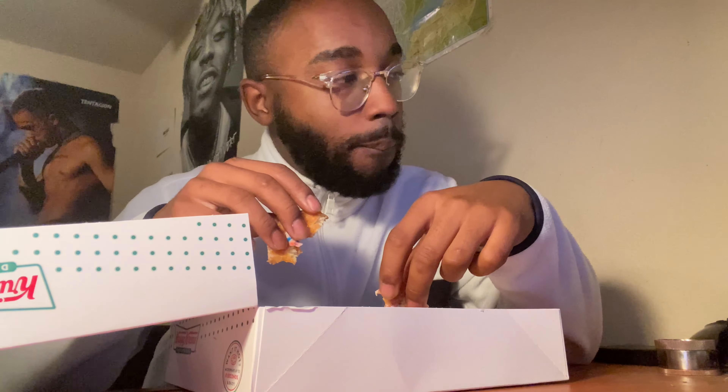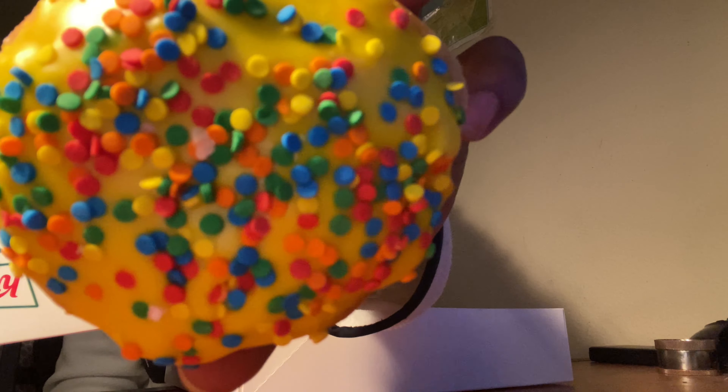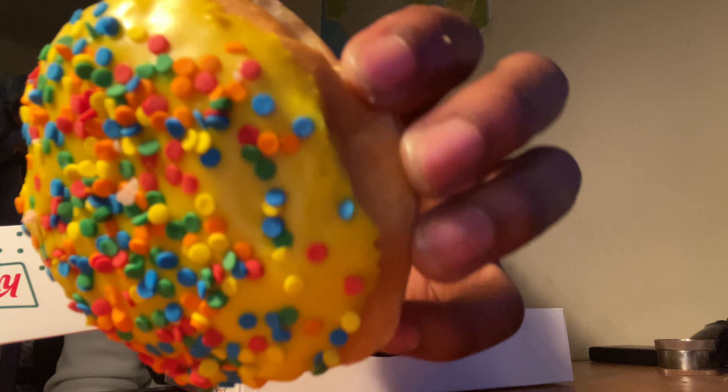I'm gonna eat one more strawberry. The donuts are good but it's just an overload of sweetness - you got all the sugar from the glaze, then the sugar from the strawberry cream, then the sugar from the sprinkles. It's just an overdose of sugar. Moving on to the birthday cake - the cake batter one. I honestly don't like filling donuts, I just don't like donuts that got a bunch of cream in them.